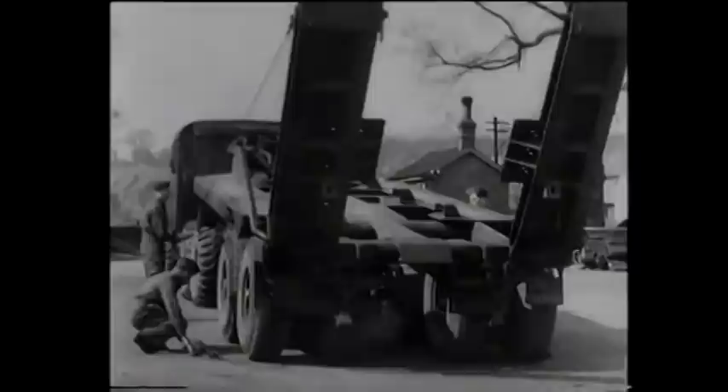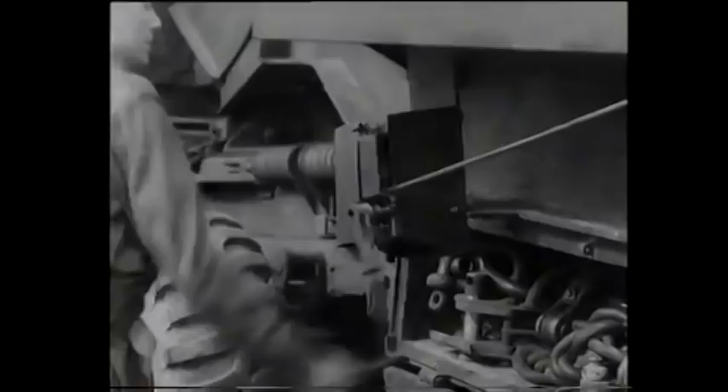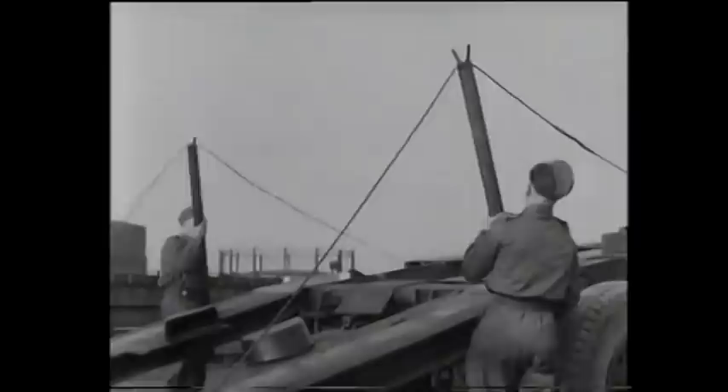Now for the triangular ramp supports, which are taken off their hooks on each side of the platform and placed into position while the ramps are being lowered. They should be placed at sufficient distance away from the rear of the trailer so that the tips of the ramps, when lowered, will rest upon their apex. Good judgment in placing these will often save a great deal of time. When the tips of the ramps reach the apex of the supports, track guides carried in the equipment box are fitted. You simply insert their dowels into the locating holes in the ramps. Now the cable guides may be removed by lifting them off and allowing the ramp cables to rest on the ground.